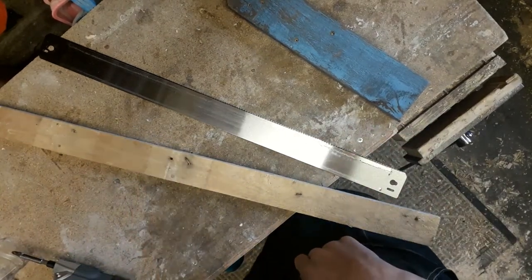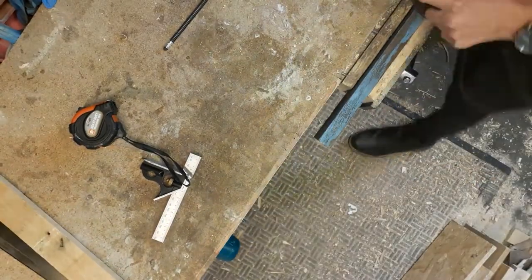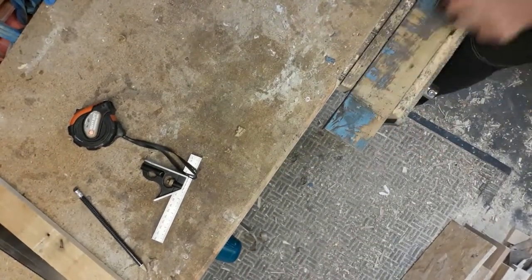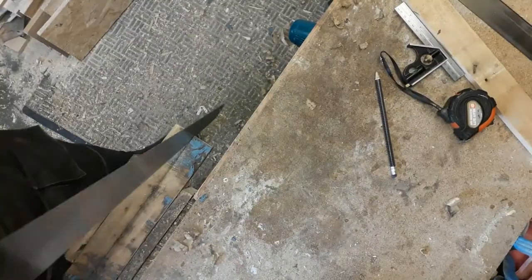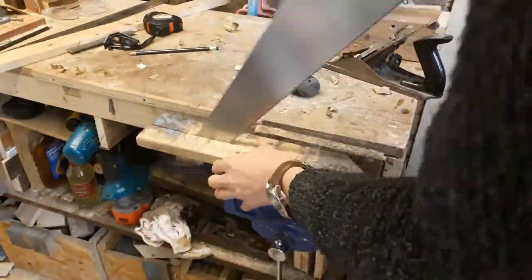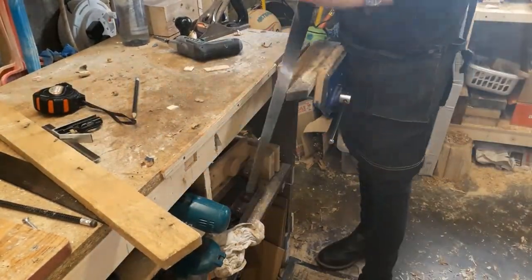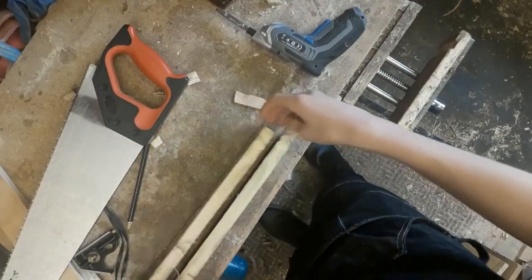The first thing to do was to remove the majority of the paint from the fence panel, and I did this with my number four smoothing plane. I could then rip the pieces down to width — again using hand tools — I used my hand saw for this. There's something oddly satisfying about finishing projects having not used a single piece of electricity.